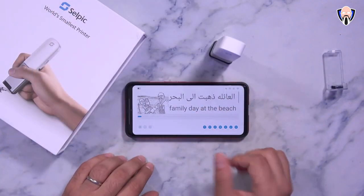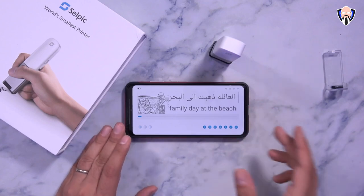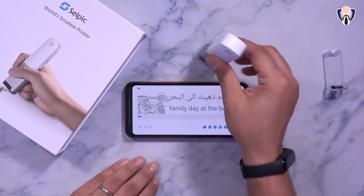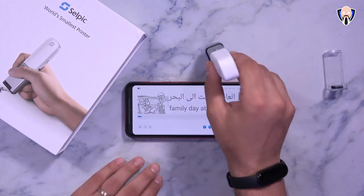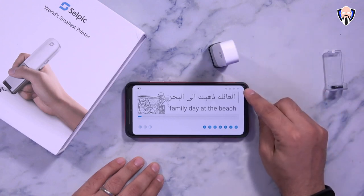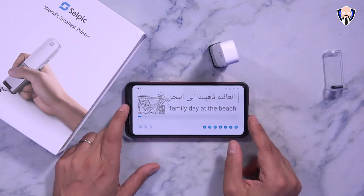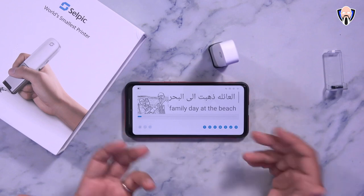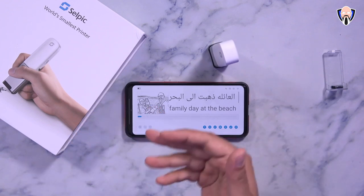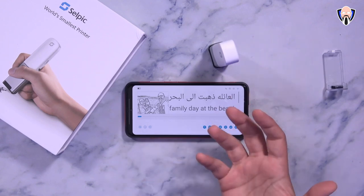Where this becomes really functional is when you connect it to your phone. There is an app you need to download from the Google Play Store called Selpic — same name as the company. You download it and interface directly with the unit. It currently only works with a 2.4 GHz network since it connects over Wi-Fi. I'm showing that it works with multiple functions: you can import images, and I took a standard color picture with the S20 Ultra and converted it into an outline. I also put in Arabic text as well as English text to show it works with multiple languages.